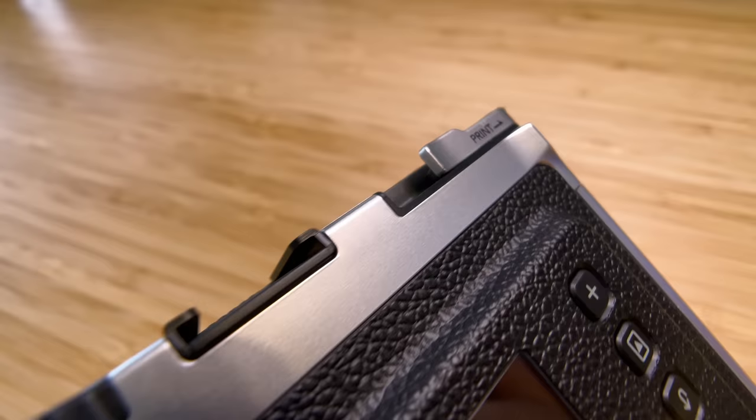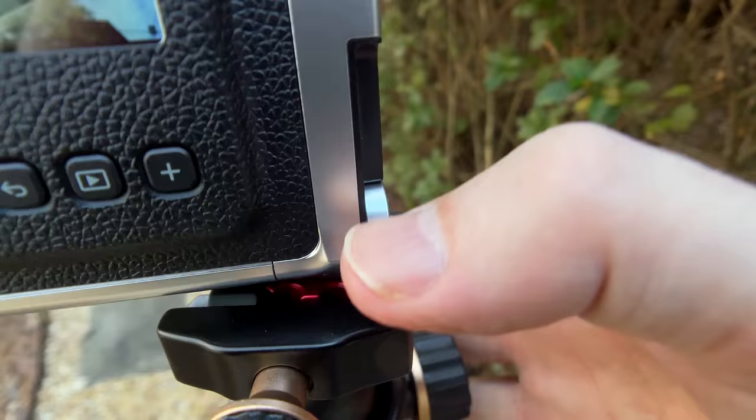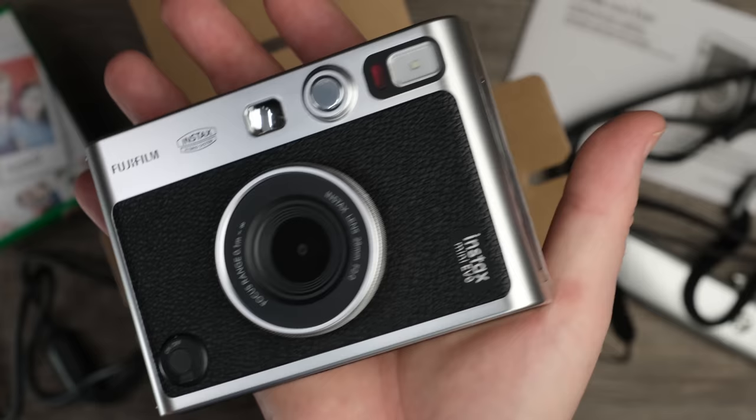Another dial on the left side allows you to select what film effect you want. For those of you Fujifilm professional camera users, that's the dial that allows you to set the film sims. And lastly, on the top is the coolest feature of the camera: a pull lever that causes your camera to print your photo. On the right side, you have a one-quarter inch mounting hole, and on the left side is the slot where the printed photo comes out.